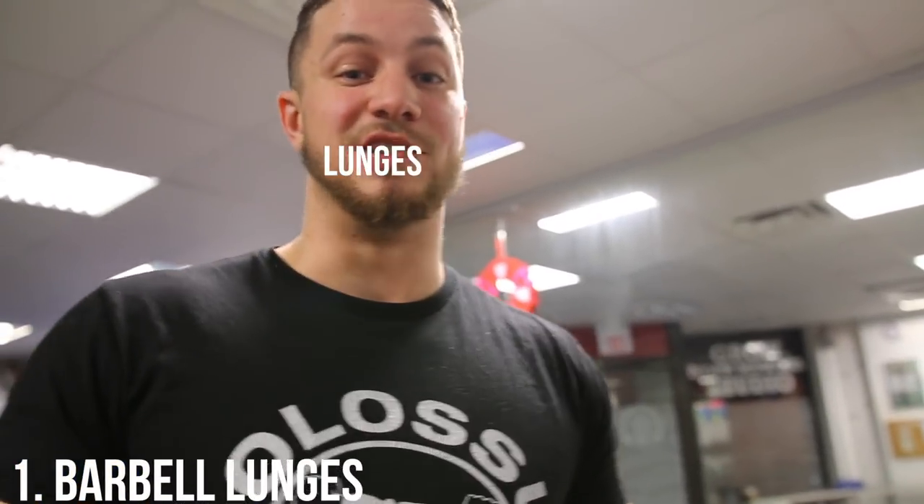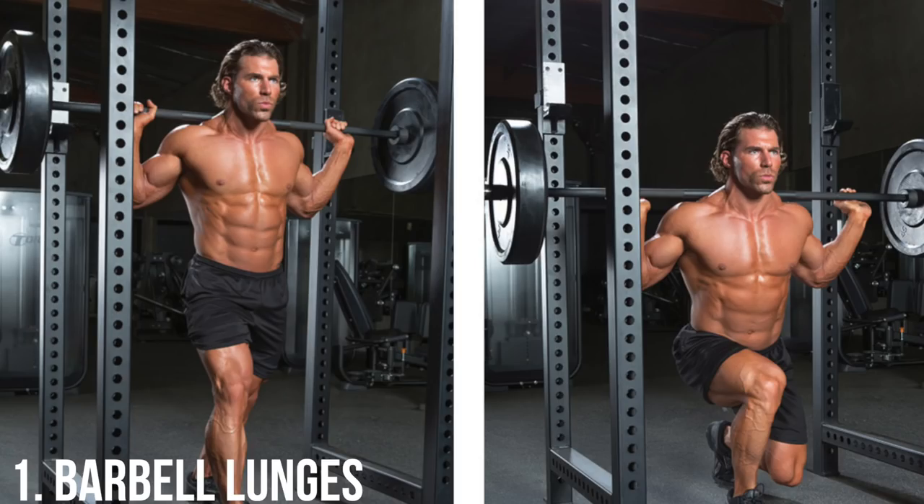Next up, we've got barbell lunges — do these at your own risk. Make sure you can do regular lunges with good balance before trying to execute these. They will absolutely kill your legs and are great for overload. Variation number three: have fun with it — go backwards with your lunges, do walking lunges, or do sideways lunges. So many people have hated lunges because they think it's too hard, but find a way that makes you want to do it and enjoy it.